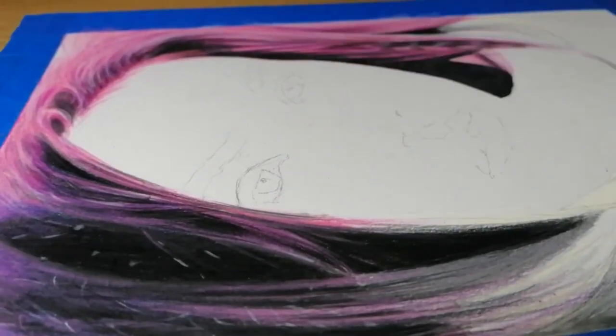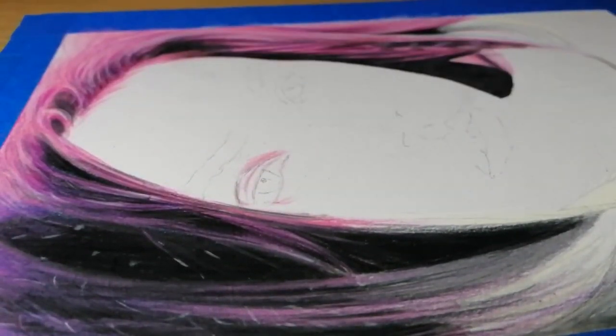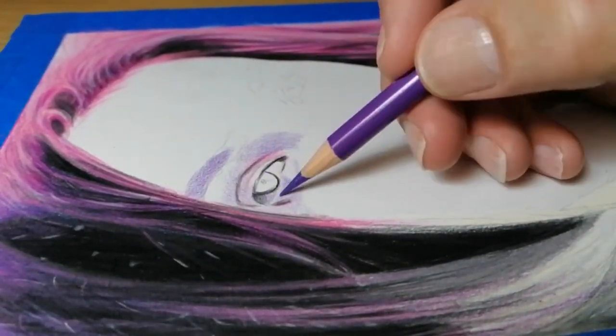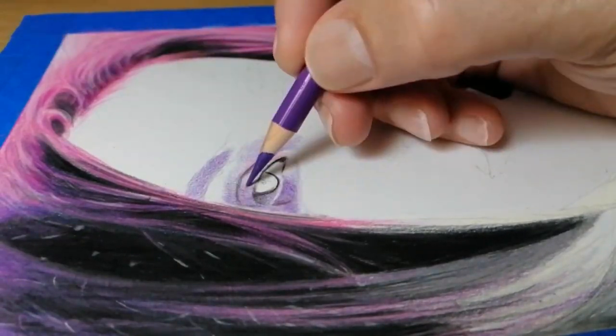Once the face is plotted out, I will then take a putty eraser and gently lighten any areas of the initial outline that may be too dark, as I don't want this to show through my final layers.